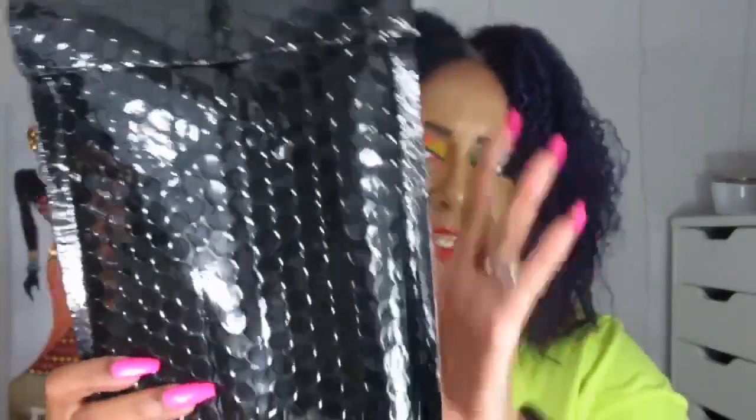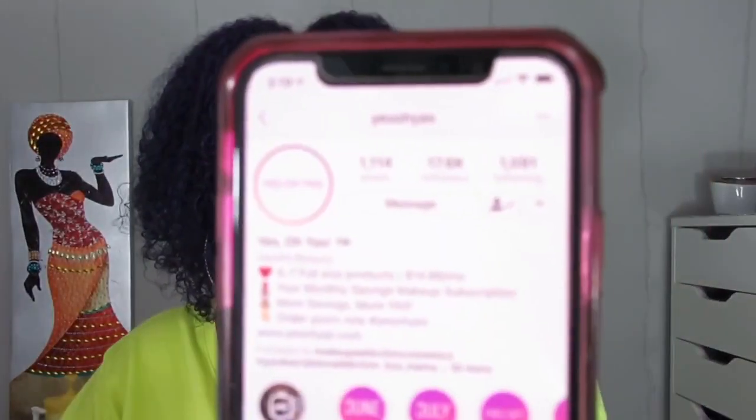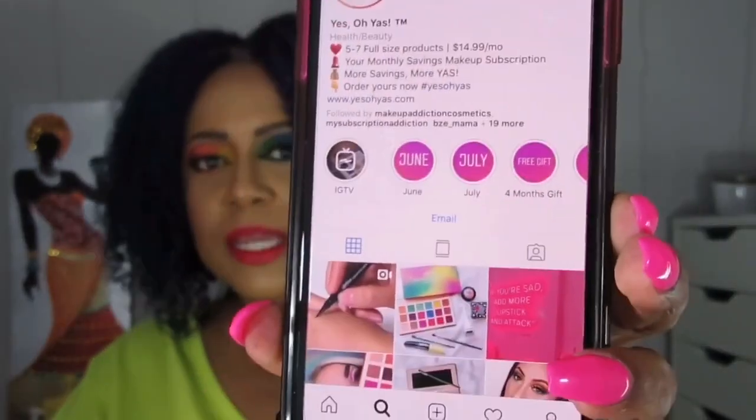It just comes in a little mailer like this — the other side has your mailing information, tracking, and things like that. Here is their Instagram. Basically five to seven full-size products, it's $14.99 a month. Shipping is maybe two to three dollars — I believe it came out to around $17 something, so shipping is not included. It's valued at around $80 to $100.